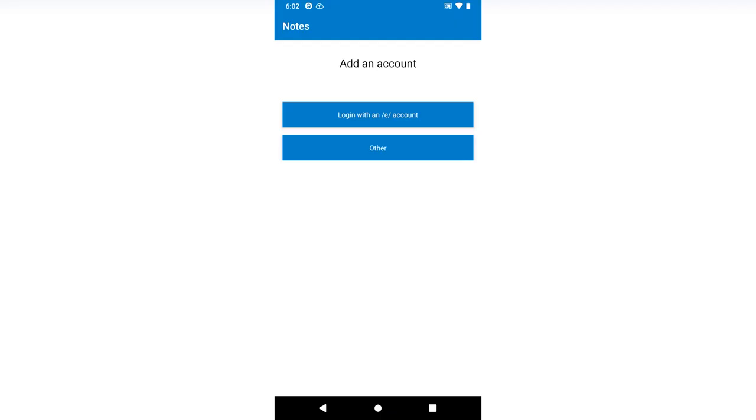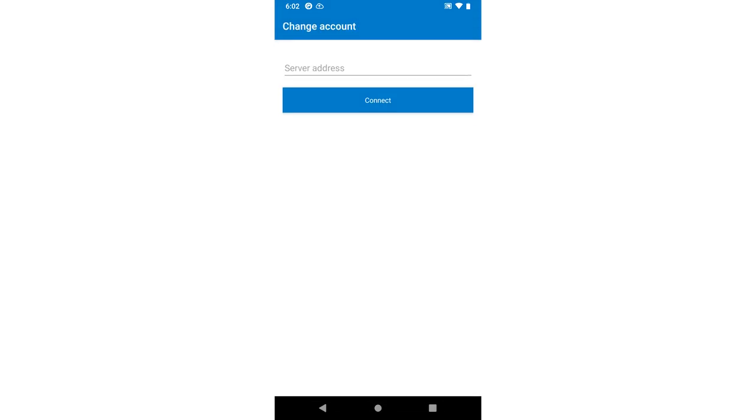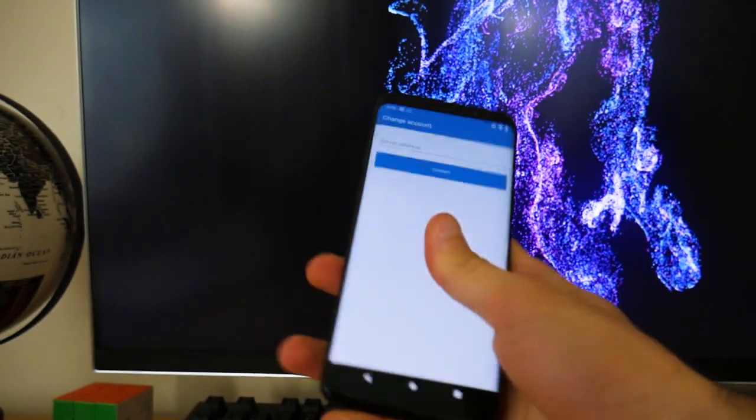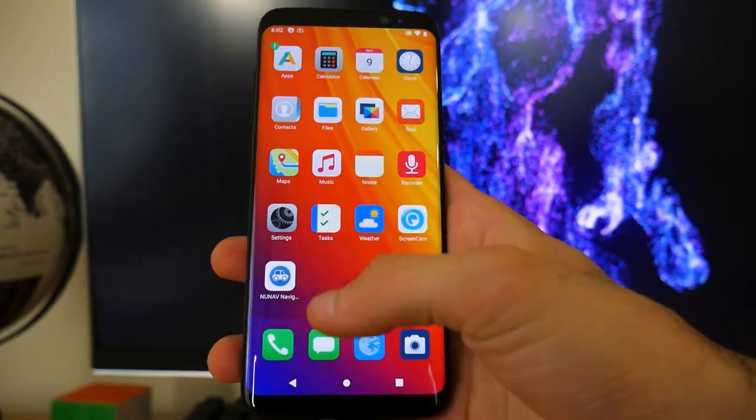The only thing I'll call out from their pre-installed apps is their Notes app requires an e-account with no option for creating local notes. This is horrible for people who don't want an e-account and are now stuck with an unusable Notes app. Like, no — that's not cool.